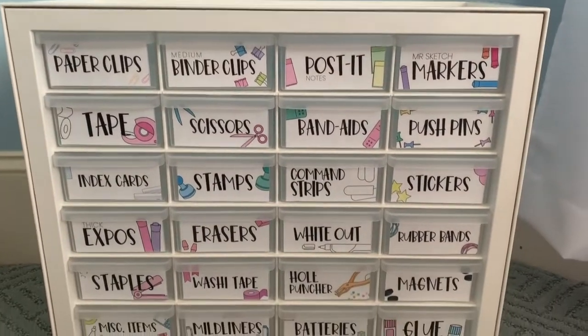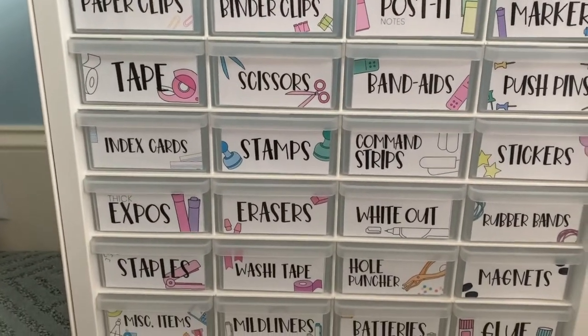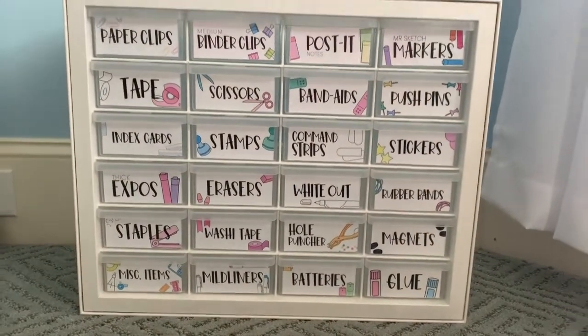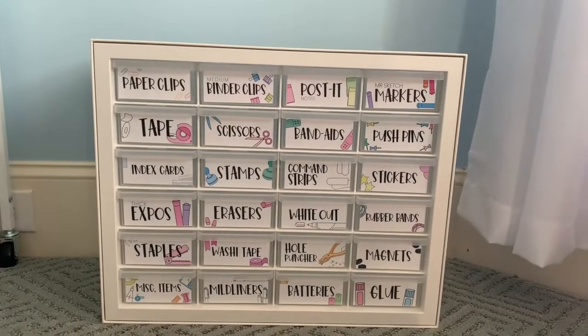There it is — it's all finished! These labels look so cute on them, I highly recommend. They're the perfect size and just so simple and cute. So that is it — that is my finished teacher toolbox.